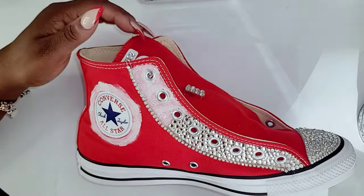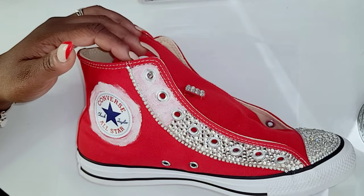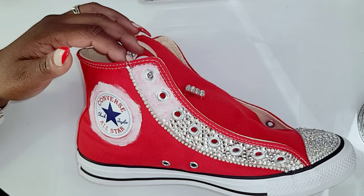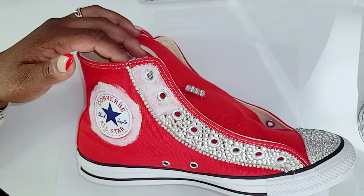As usual, my video will be sped up and I will pop in here and there when I feel I need to explain something. So please enjoy me doing what I do best as I design these red Converse's.